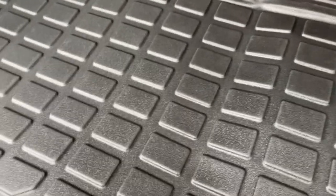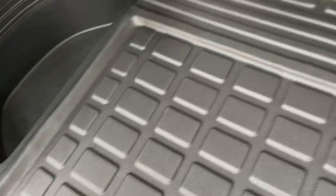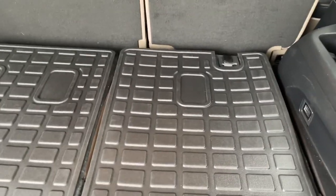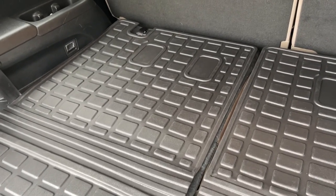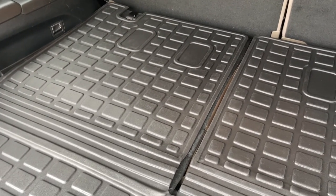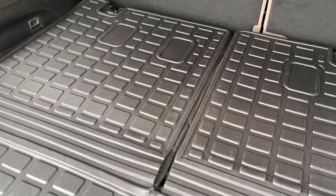These are very, very good material — very, very thick. It's exactly what I needed, and the price is right. I was looking at some of these from Honda and they were really expensive. These are around $100 at the time of purchase.